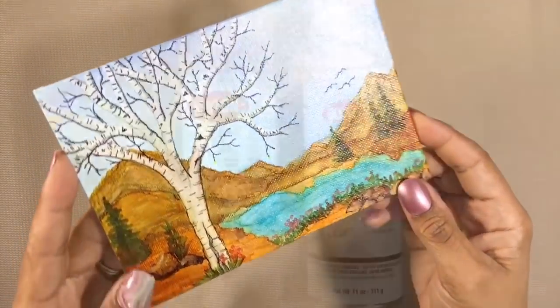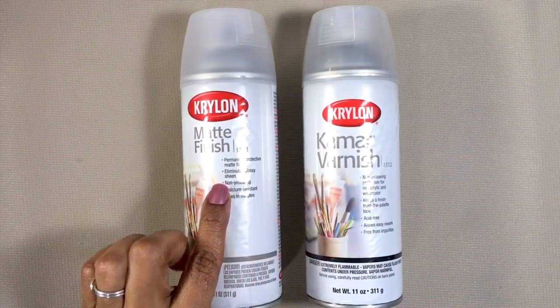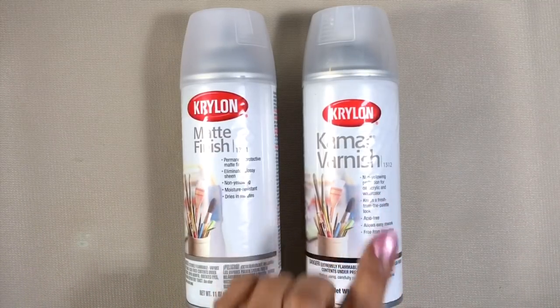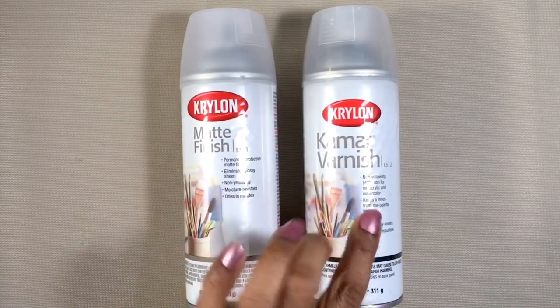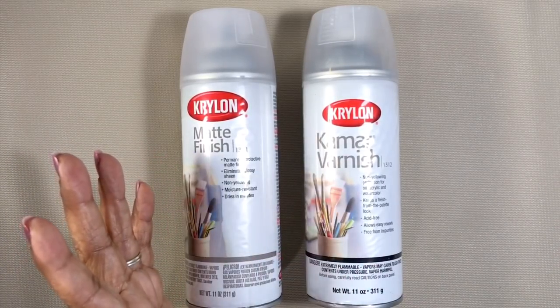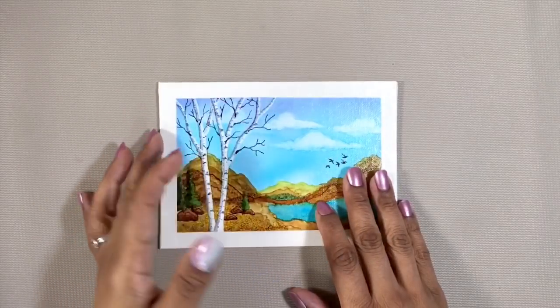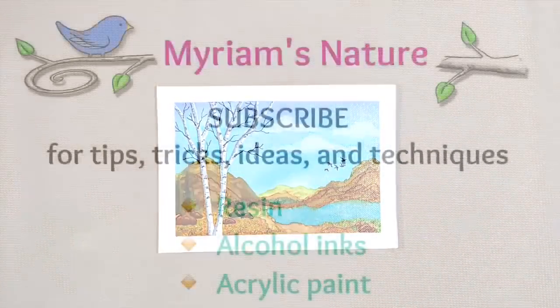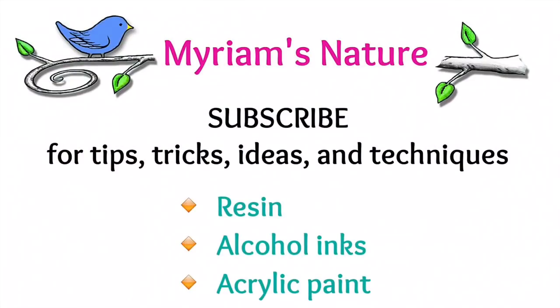If you prefer a matte finish, once the Camar varnish dries, you can spray over it with a matte spray. You can also add a coat of UV protection on top of the Camar — just make sure the Camar is the spray that goes on first, because unlike any others, it will not cause the alcohol inks to reactivate, to move, or to bleed. It's been a day and my painting is fully dry. Let's really finish it and frame it. If you're new to the channel, take a quick second to click that subscribe button right now and hit that bell so that you get to see every new and hopefully fun-filled video.